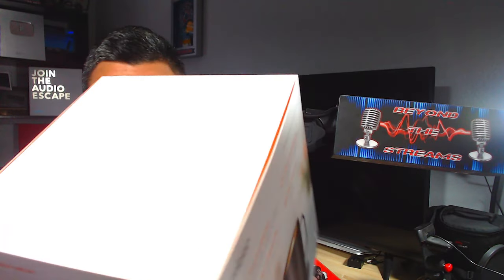This is the Ember temperature control mug — this is the 14-ounce version. I'll leave a link in the description below. It keeps your drink hot and sets to a default of 135 degrees, which you can adjust. It has 80 minutes of battery life and is controllable via your smartphone. It is safe to hand wash, but do not microwave it.